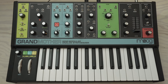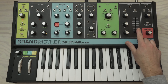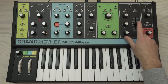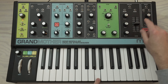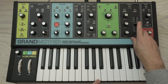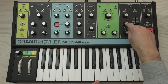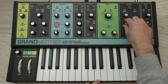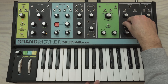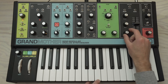From here we can adjust our envelope. We're going to put the sustain around five — you can hear that open up a little. We're going to leave the attack alone. The decay is going to go to about four o'clock, and the release is going to go to about two.